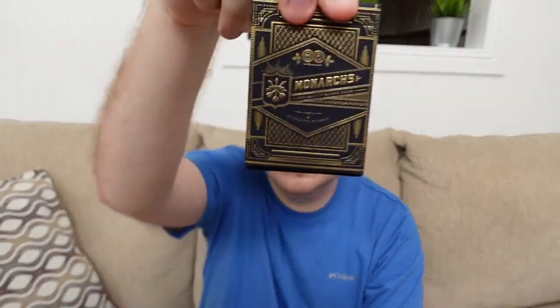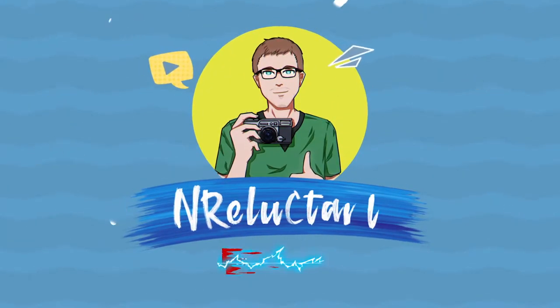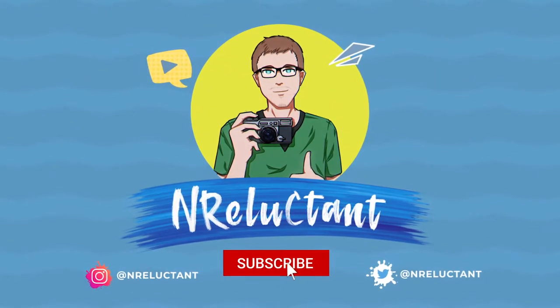I never thought I'd be making a video about playing cards, but here we are. Today I'm going to be talking to you about the Monarch playing cards. I love the set that I got, but I've never seen a company that has cooler editions and sets than Monarch. I wanted to talk about these because the designs on them are just beautiful and the quality is outstanding.